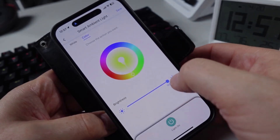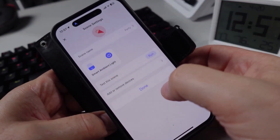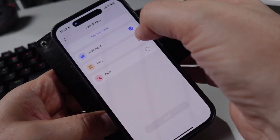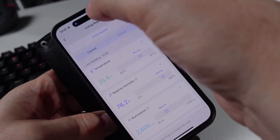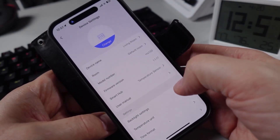I can then go next and adjust whatever color and brightness I want for that light, then save that to the scene. I can then select whichever of those scenes I want to tie into one of these buttons. It would be really cool if we could tie these buttons into other Matter devices from within Home Assistant.